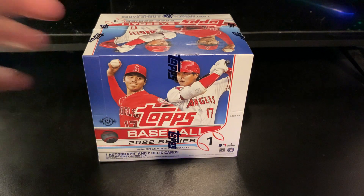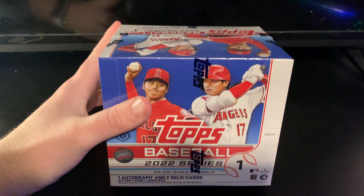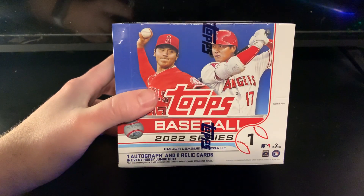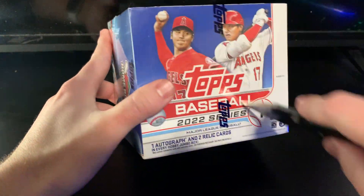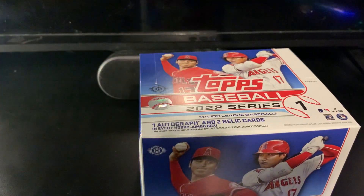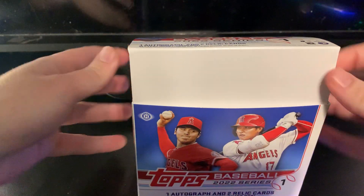Hey guys, hope everyone's having a great day. Just got this in the mail along with a lot of other people — it is officially release day for 2022 Series One. Picked up a couple jumbo boxes; I have one off camera right now. I'm probably gonna bust after this video but I really wanted to get some on camera. It's release day, I want to get some first impressions, so definitely give me a longer video, bear with me.